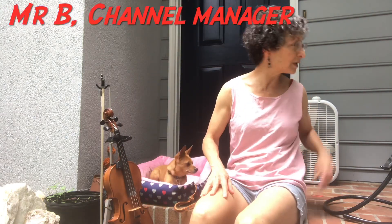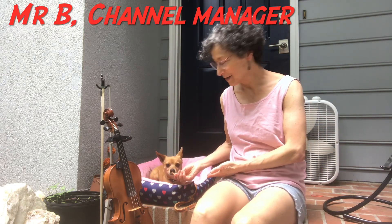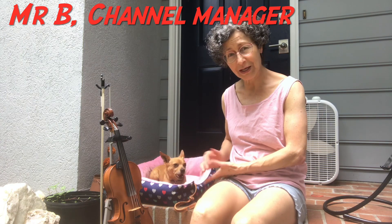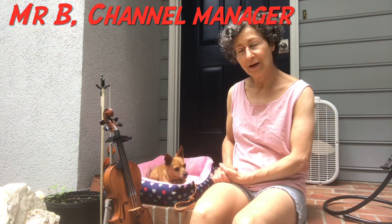I think he's so good that he deserves a treat. Ladies and gentlemen, the channel manager, he deserves a treat. Thank you, Mr. B. All right, good luck with that.